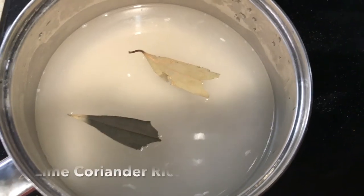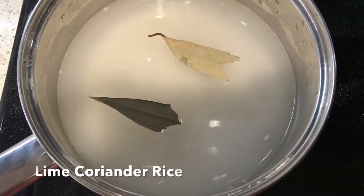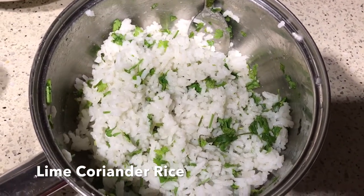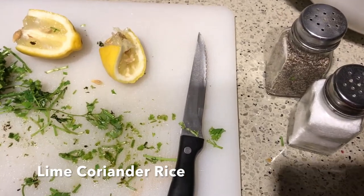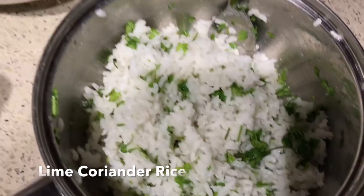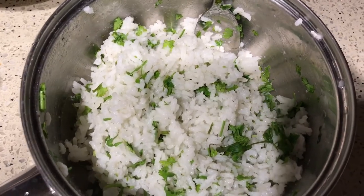I've prepared the rice like it's usually done, only I added bay leaves while the rice was boiling. Once the rice is done and the water is strained, I added the juice of half a lemon, some finely chopped coriander, a hint of salt and pepper. And yes, my lime coriander rice is done.